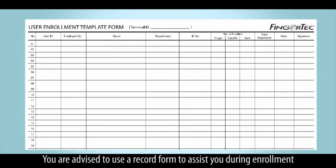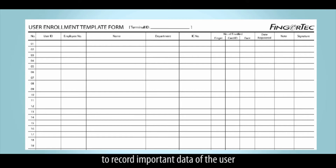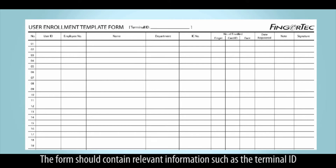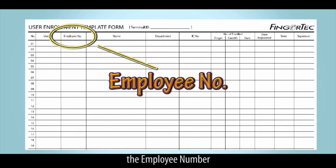You are advised to use a record form to assist you during enrollment. We have created a user enrollment template form as a guide to record important data of the user. The form should contain relevant information such as the terminal ID, the user ID, and the employee number.